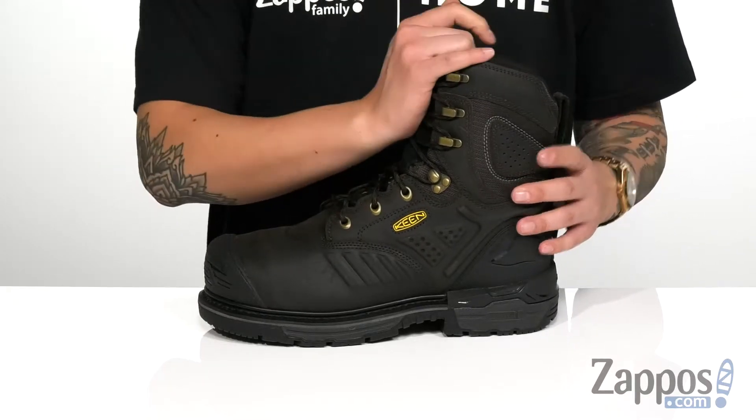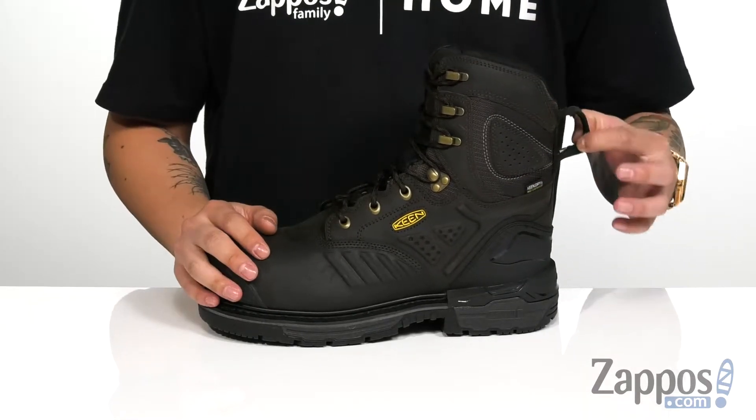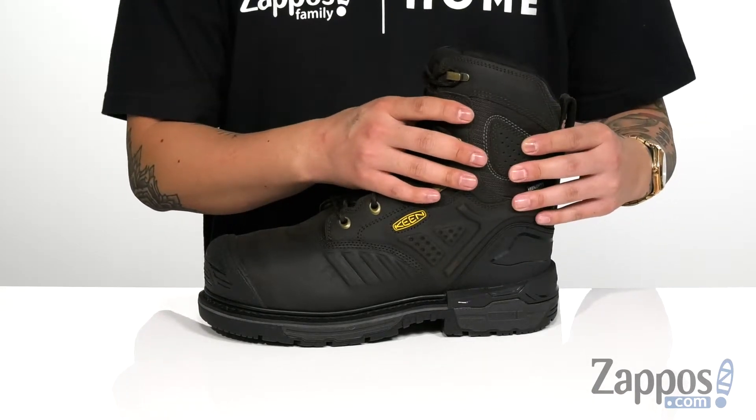Gusseting on the tongue is going to keep out debris. Padded tongue and collar for additional comfort. Full tab at the heel for easy on and off, and the high top silhouette provides excellent ankle support.